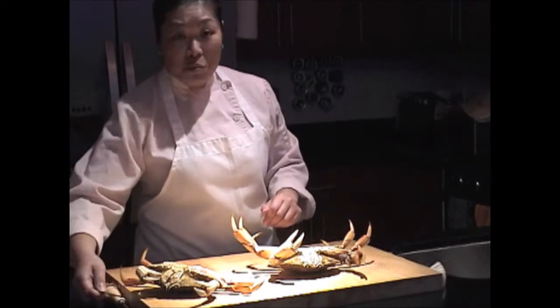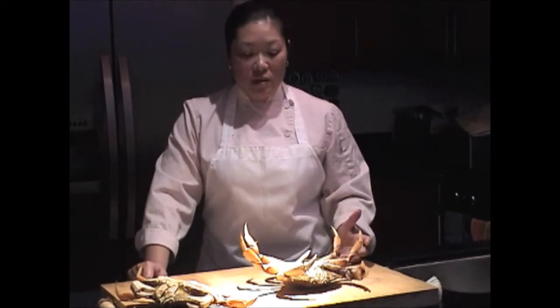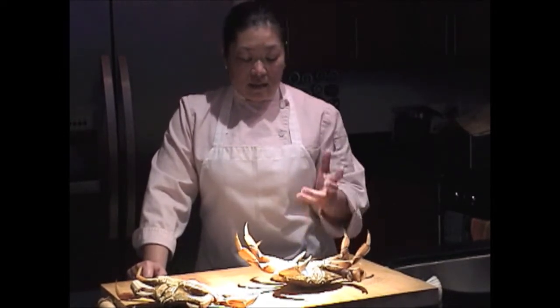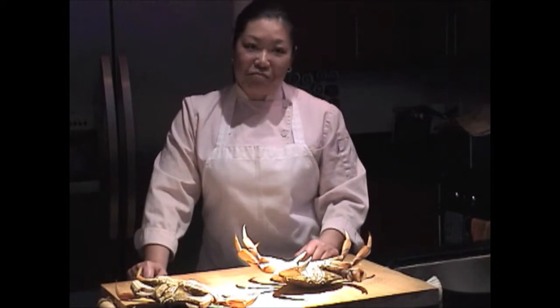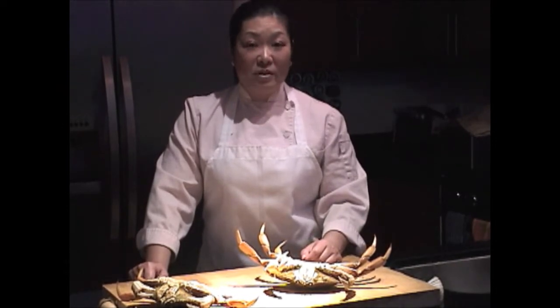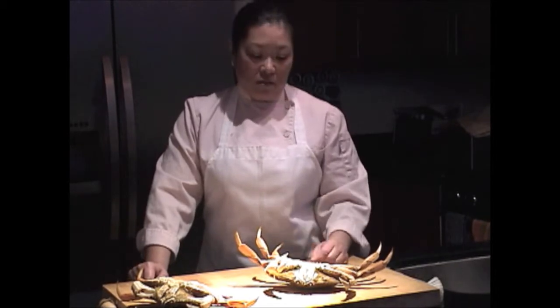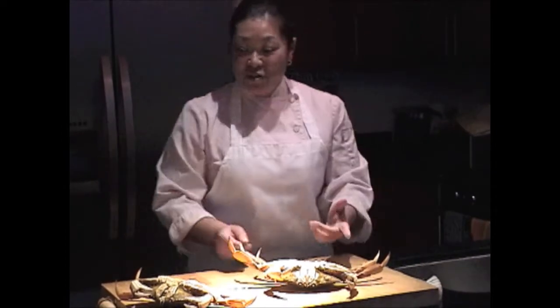Most Americans get a pot of hot water, dump salt, and toss the crab into the water. That's not what Chinese do. The reason — and as disgusting as it sounds — if you toss it in hot water, everything inside the crab is going to die with it. If you kill it first, it's going to expel everything out. Otherwise, it stays inside in that hot water and you end up eating it.